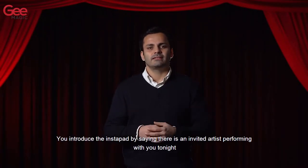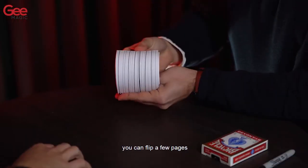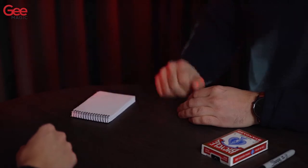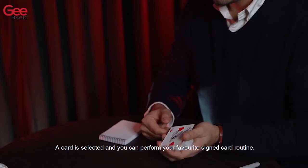We introduce the Instapad by saying there is an invited artist performing with you tonight. You can flip a few pages so that the spectator can take a little peek of the animation. A card is selected and you can perform your favorite signed card routine.